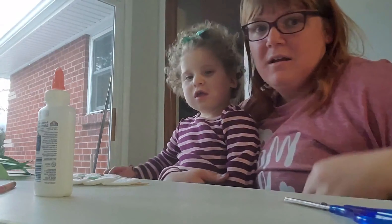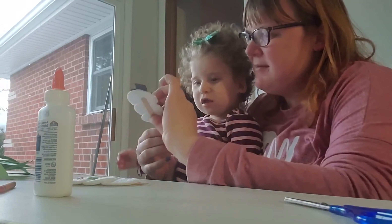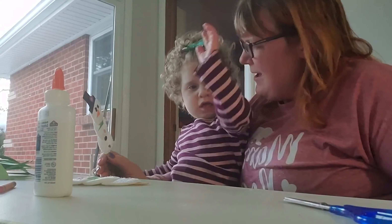All right. Say bye-bye. Can you show them? Can you say bye-bye? Bye-bye.